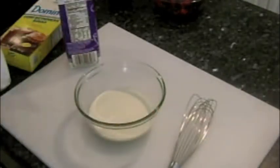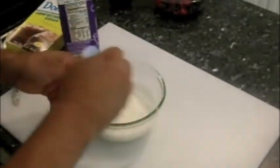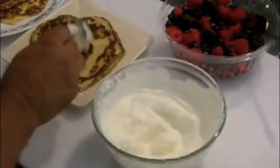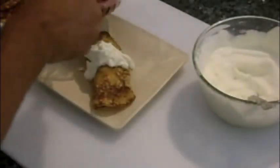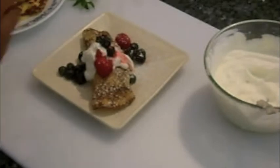Prepare the whipped cream by adding 1 cup of heavy cream and 2 tablespoons of powdered sugar and whisking vigorously for about 10 minutes. Assemble the crepe by adding whipped cream to the base of the crepe, then adding some of the fresh berries and roll. Top with more of the whipped cream and the fresh berries, then add powdered sugar and top with a fresh mint leaf.